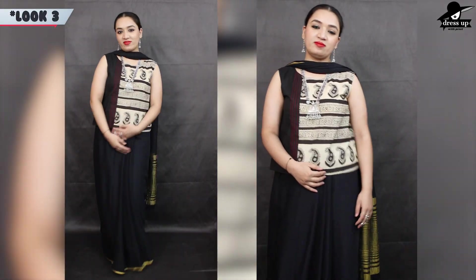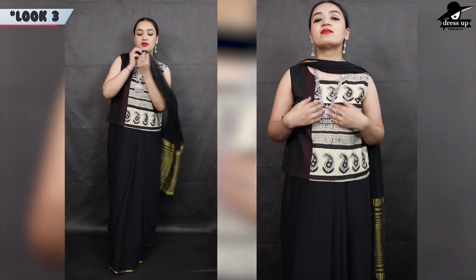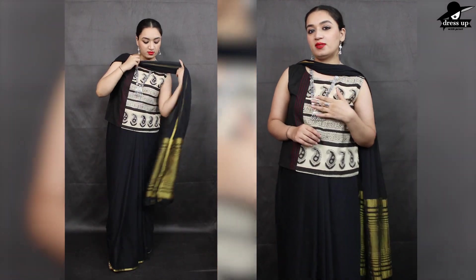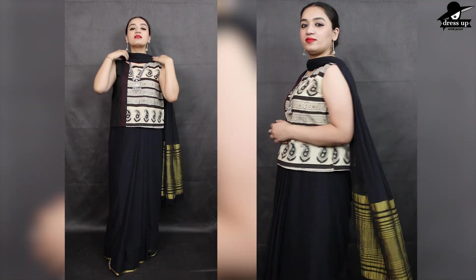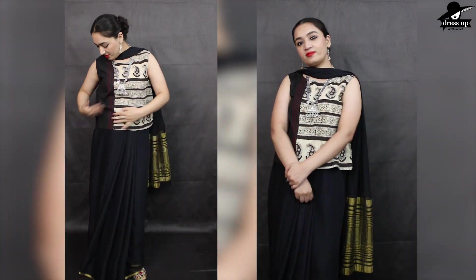In this look I have styled a pink blouse with some silver chunky jewelry. If you want to show your belly, you can try these short blouses with your saree, which are very trendy. And if you wear these looks in the office, you can easily carry it in the office.